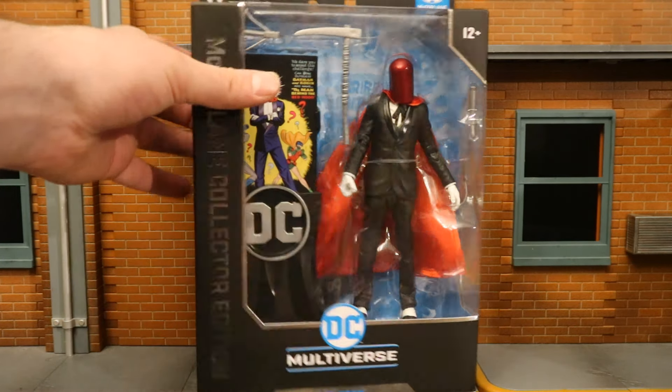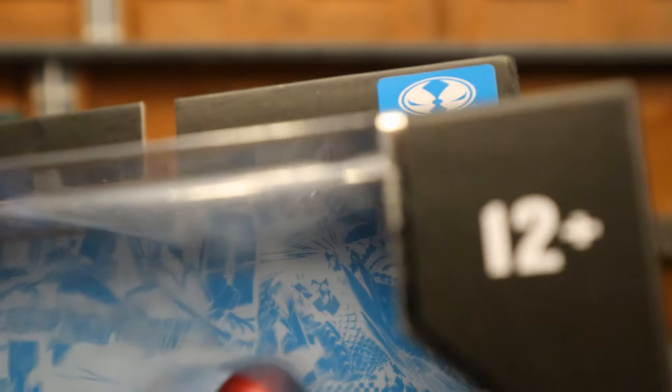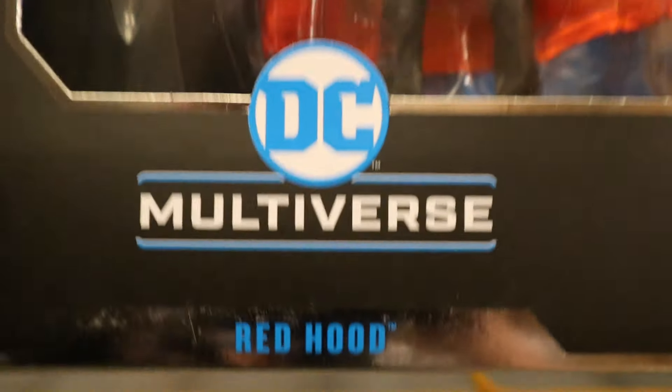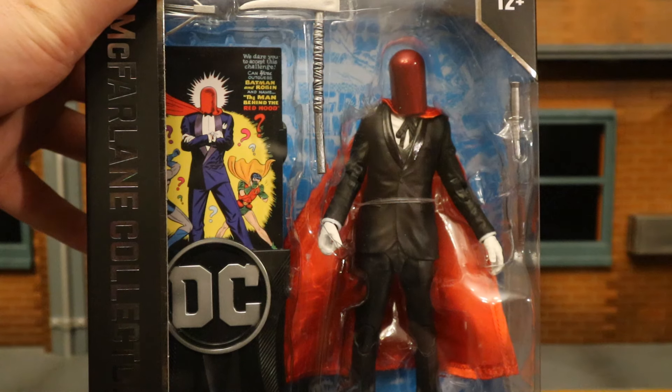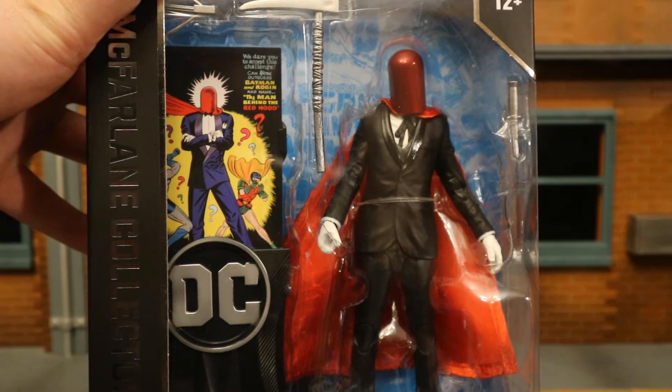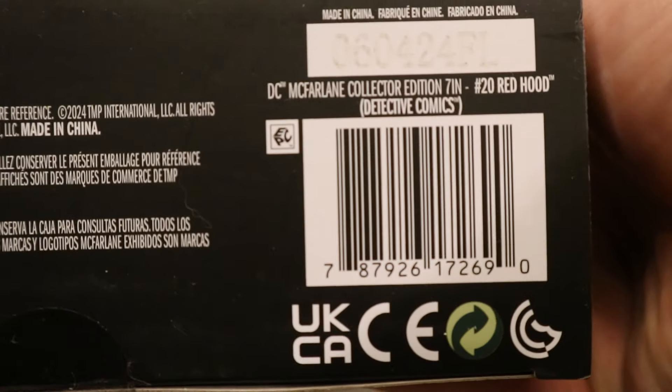So let's take a look at the packaging. As you can see at the top: 22 moon parts, McFarlane Toys, ages 12 plus. DC Multiverse Red Hood Collector's Edition. Here he is in the package — he has a knife, little pickaxe, crossbow, display stand, collector's card, and display stand for the collector's card. One side of the package: Red Hood from Detective Comics. This is the 20th figure in the McFarlane Collector's Edition subline.